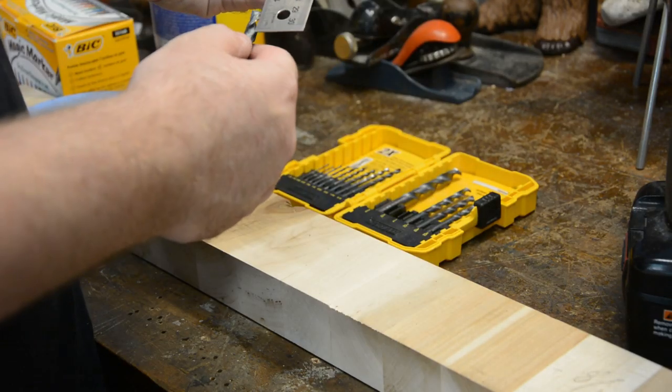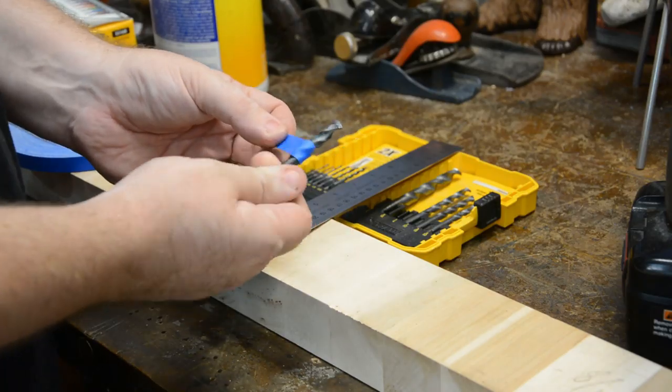Shop hack number two is really, really simple as well. But if you haven't thought of it, it's going to be a little bit like, oh my god — a depth gauge for your drill bits. If you need to go part way through a piece of wood and you don't know how far you have to stop, you use a piece of tape. Really easy.